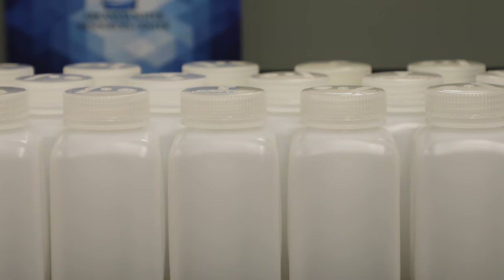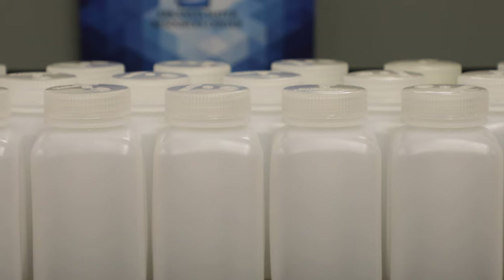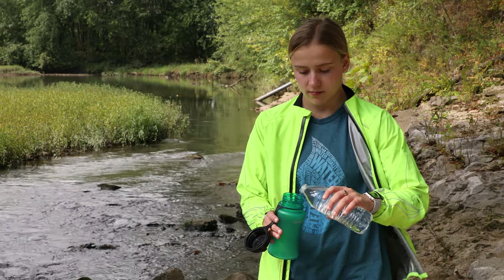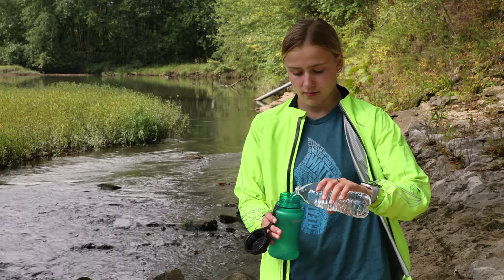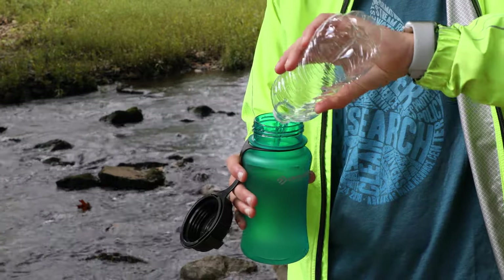Clean sample bottles can be obtained from your local County Extension Office or from the AWRC Water Quality Lab. You can also use a regular plastic water bottle — just be sure to pour out the water first and don't contaminate the bottle by drinking from it.